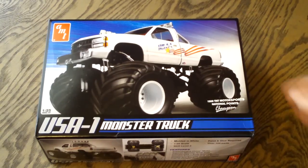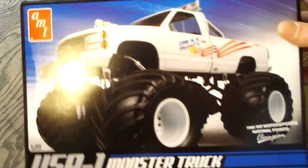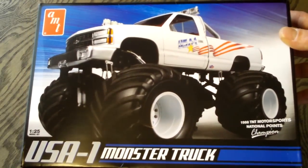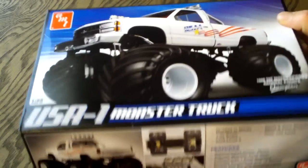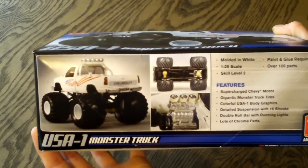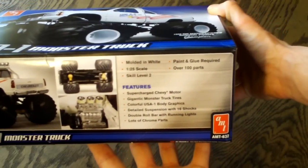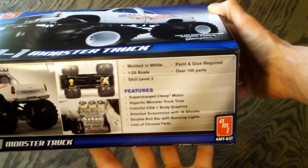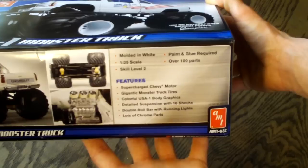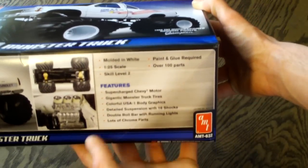Let's check out this box art. This is a retouched photo of what the model could look like, and here they have some more photos as well as information and features. This is molded in white as well as black vinyl tires, chrome, and clear. Paint and glue is required, and this is a skill level 2 kit.